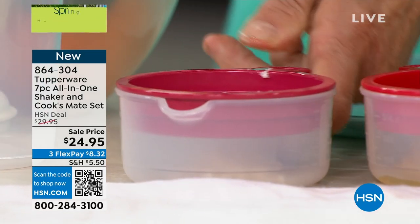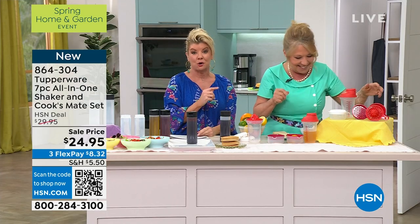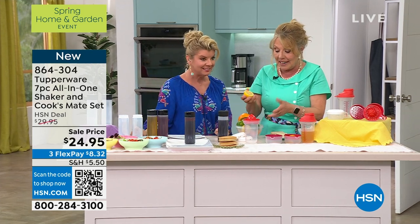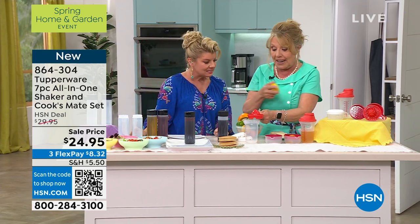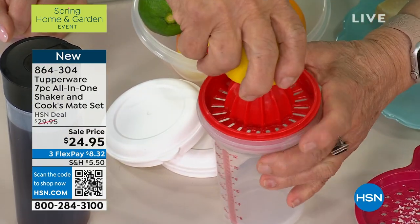You have to try this new Alfredo recipe that I've been working on. This lady is the best chef in the entire world. And I love how Tracy did this, because all of these will also fit on the shaker, not just the smaller one, which is a one cup dry measure cup.